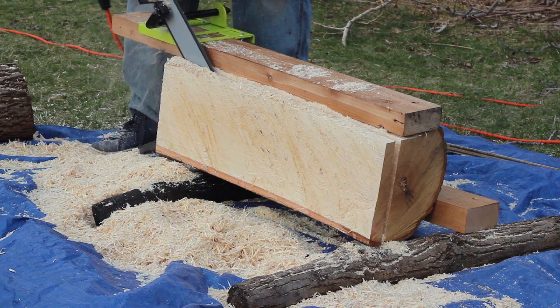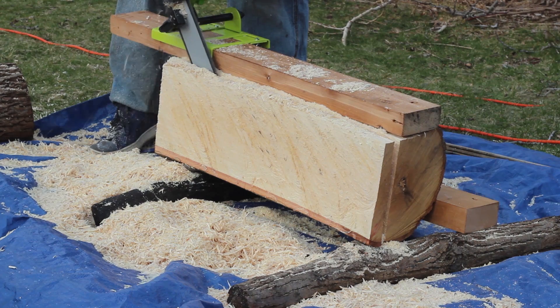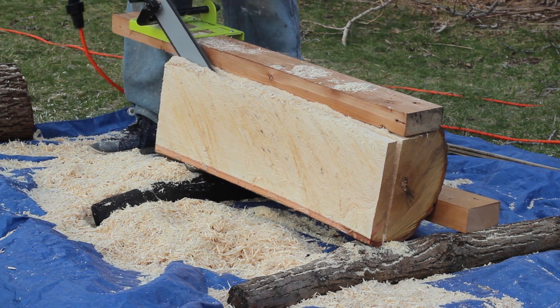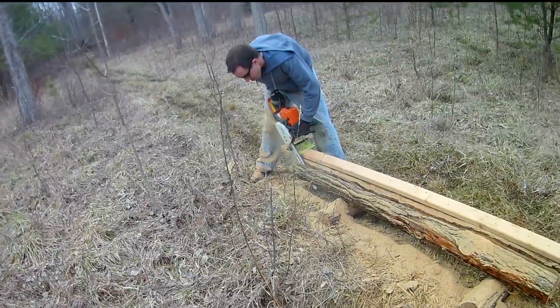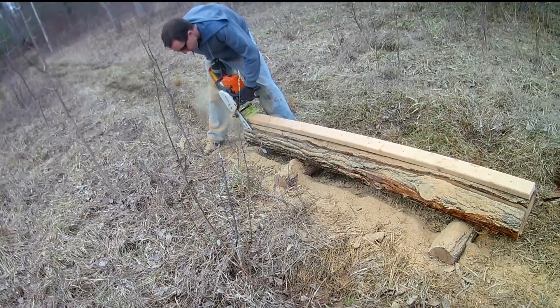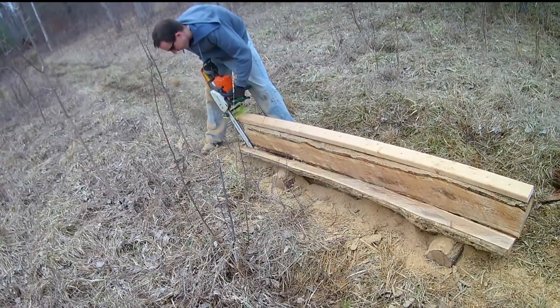Even after 15 or so minutes of cutting, I still hadn't managed to punch all the way through. Here's the beam machine being used with a 16-inch gas chainsaw. We got about a foot a minute on this oak log and the entire cut took around 8 minutes.